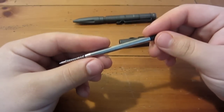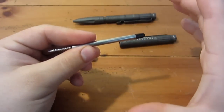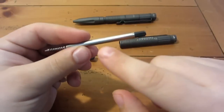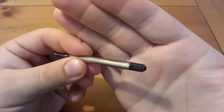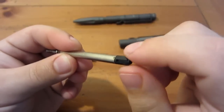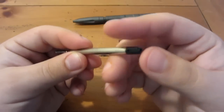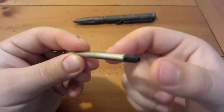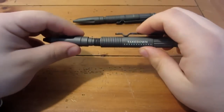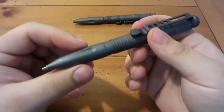Now if you do prefer the Fisher Space Pen inserts, sometimes if you buy just the insert itself — like in one of those cardboard packages from Staples, Office Depot, or any office supply store — they'll come with a separate backing that you can pop onto the Fisher insert to get the extra length you need. You don't necessarily need that style on the back because it's not a clicky pen, it's just twisting. But you do need that extra extension for the length.